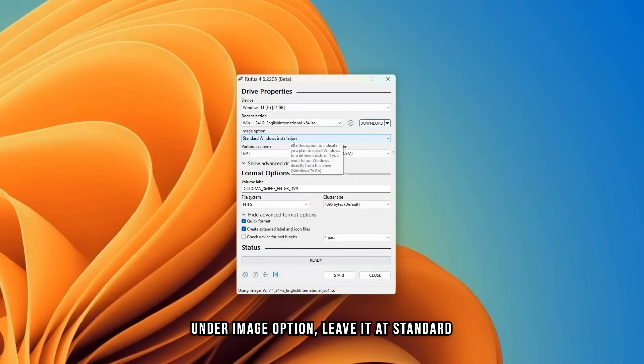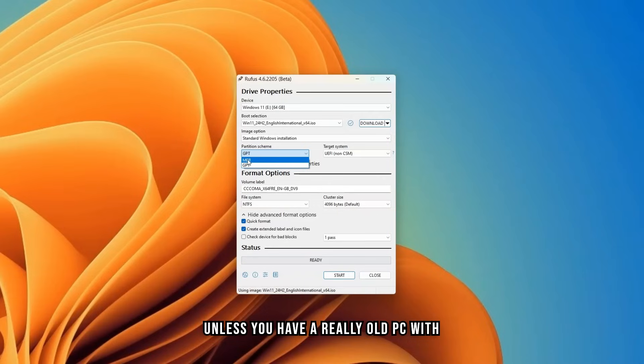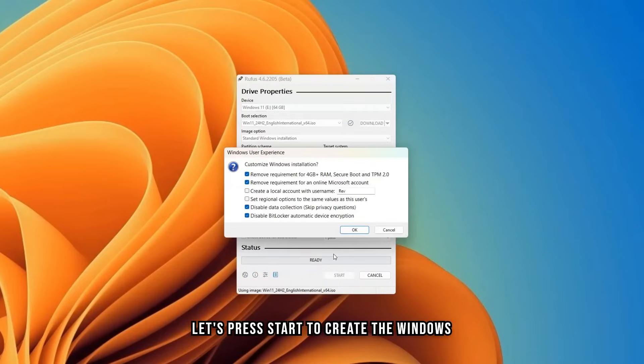Under Image Option, leave it at Standard Windows Installation. Under Partition Scheme, leave it at GPT — unless you have a really old PC with legacy features that does not support GPT, in which case you should select MBR. Under Volume Label, you can name your USB flash drive; I will just call it Windows 11. File System and Cluster Size you can leave at default. Let's press Start to create the Windows 11 bootable flash drive.